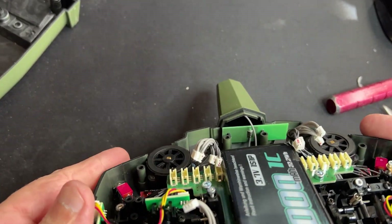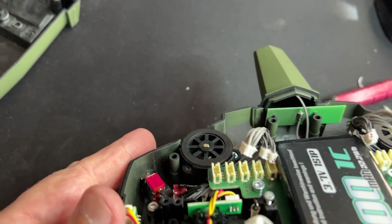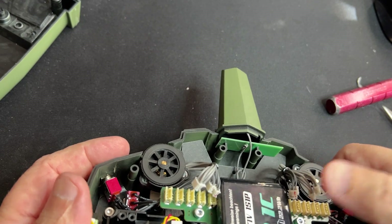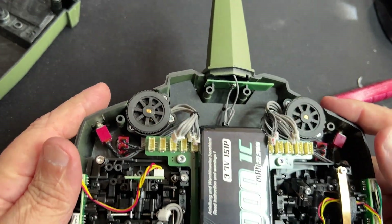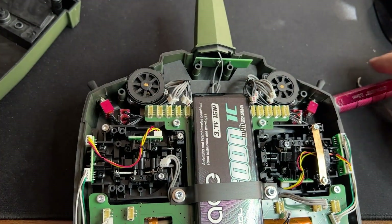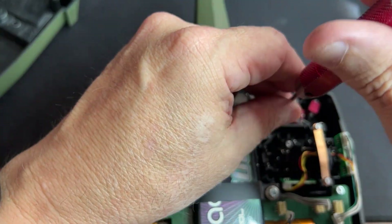As you can see I labeled them using no dot, one dot, two dots, and three dots — the same way on the connectors, so they go back in the same place. Now let's get the board off.